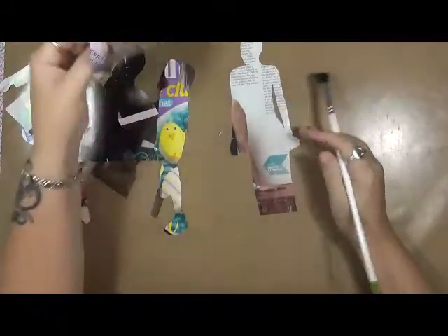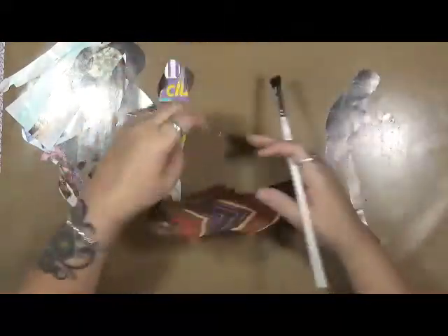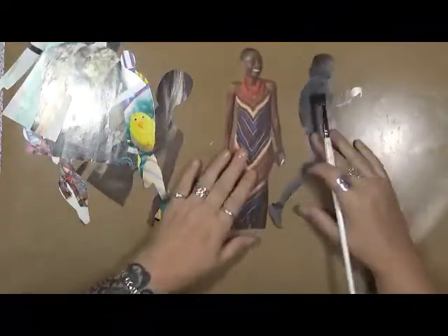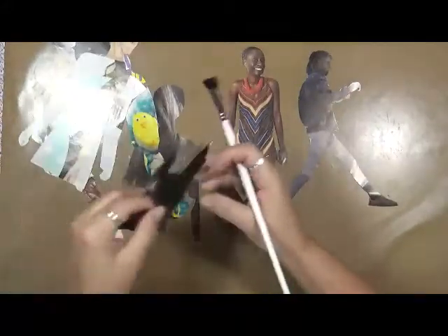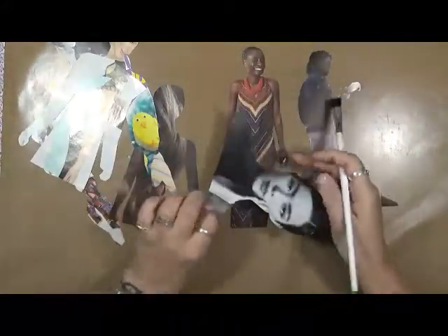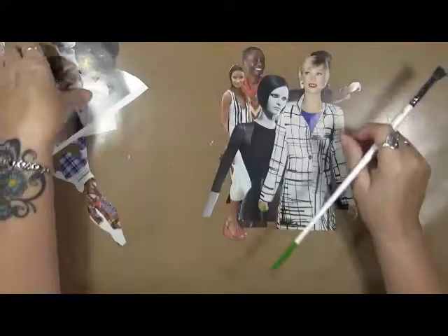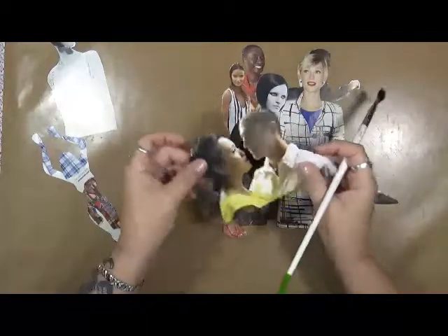You're probably wondering what I'm doing with these. These are all from magazines — different people that I have cut out. I've got all different postures, and what I plan on doing is laminating these to make them into masks for myself.